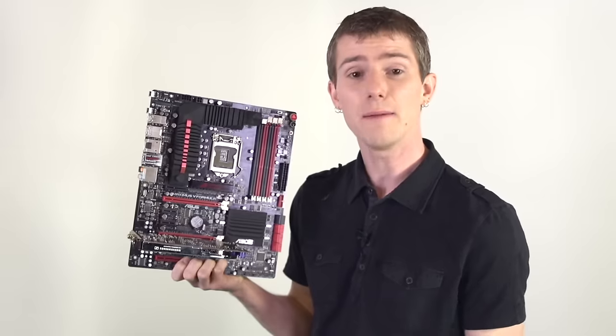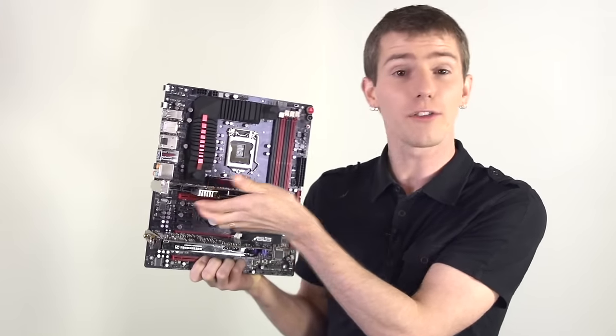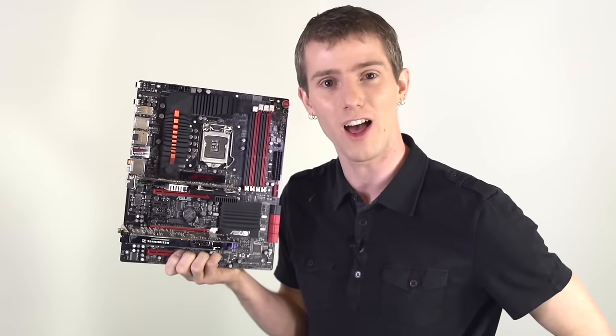it just gets less bandwidth delivered to it because that's all a sound card actually needs. And not only that, but I can take this PCIe 8x RAID card and plug it into a PCIe 4x slot. It'll still work, but it will only have half of the bandwidth available to it that it would have if plugged into an 8x slot.